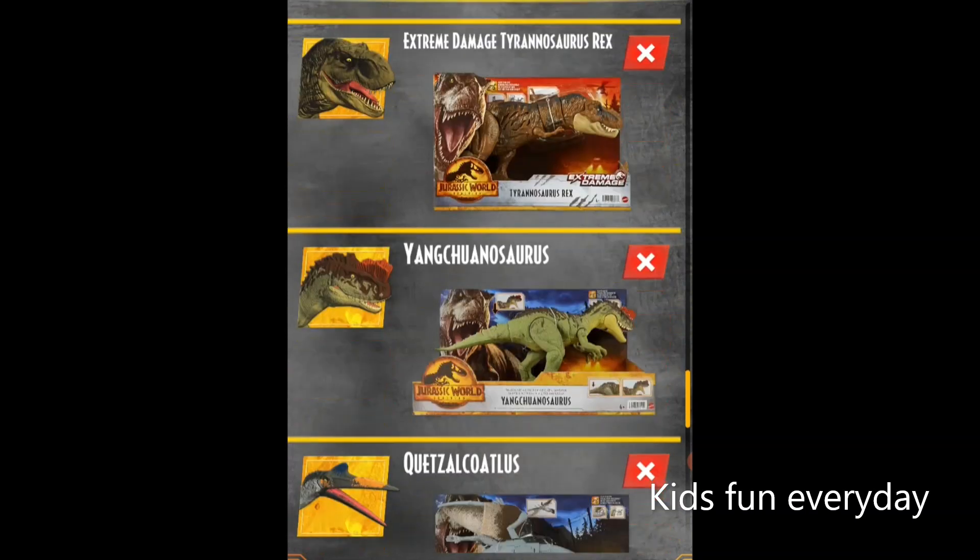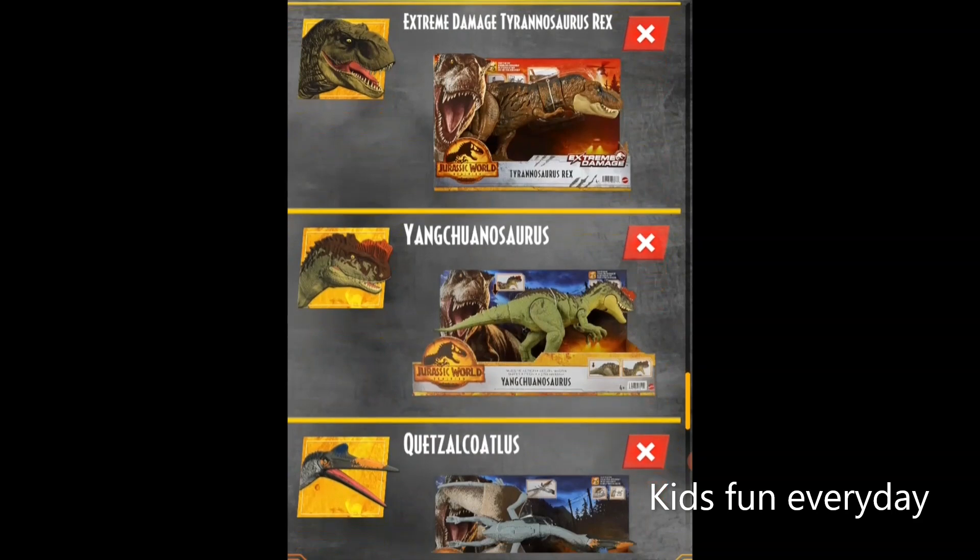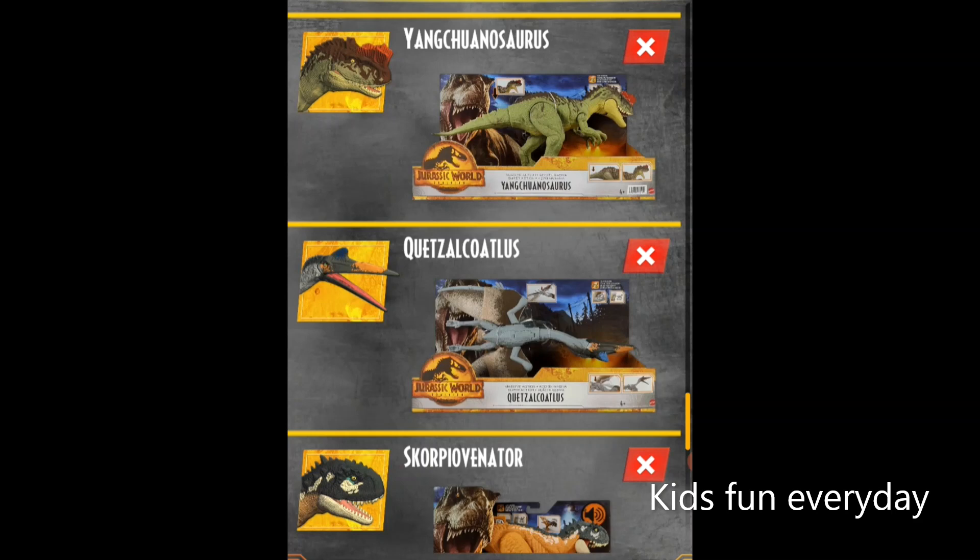Next up I have one I really like — it's a little bit smaller but looks cooler just because of the pink color, and the packaging with the T-Rex looks great. The Extreme Damage packaging looks better than the red Dominion version. The T-Rex has a new pink color with brown-like stripes that looks awesome. Next we have the Yangchuanosaurus — a really good looking greenish one with a head crest. When you turn its tail, its mouth chomps, and there's a button on the tail for the chomp feature. It also has a DNA tag.